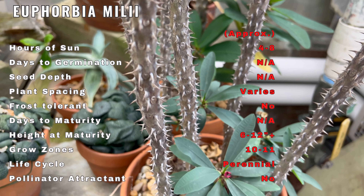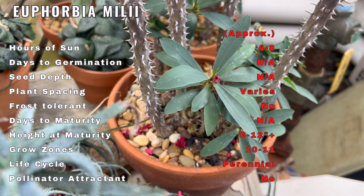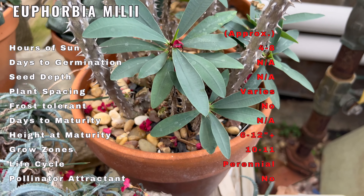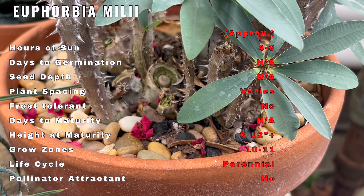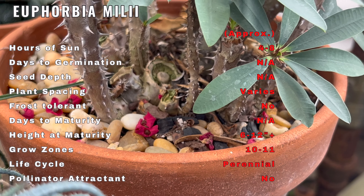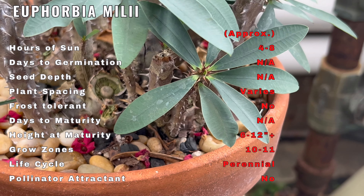Hello plant enthusiasts, today we're immersing ourselves in the world of Euphorbia milii, a captivating and unique succulent that adds bursts of color and charm to your indoor garden. But before we embark on this succulent journey, remember to like, subscribe, and hit that notification bell for more insights into the captivating world of plants.